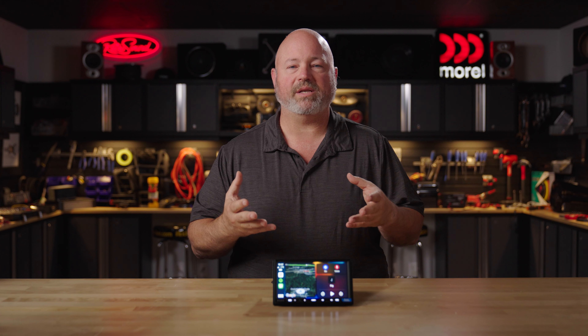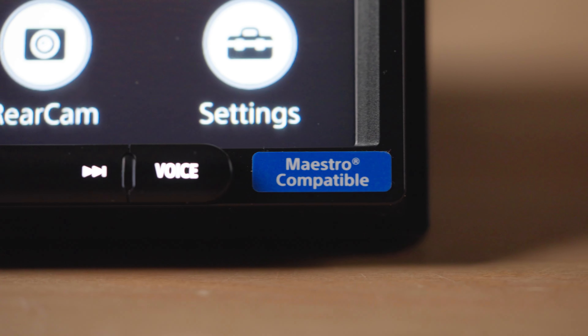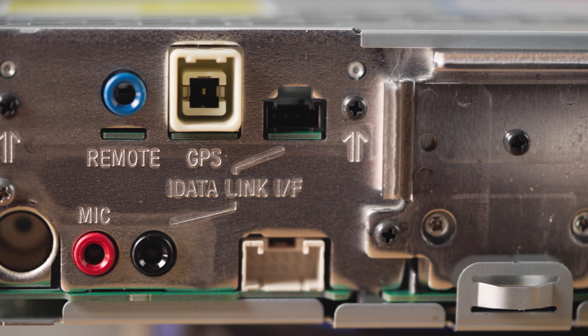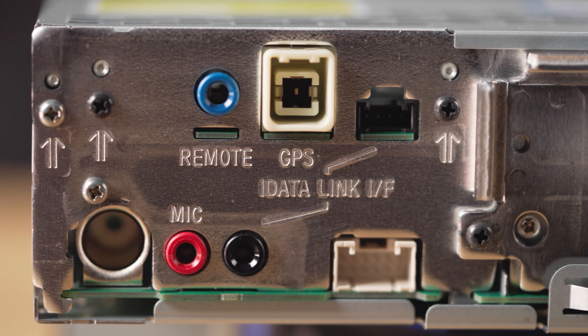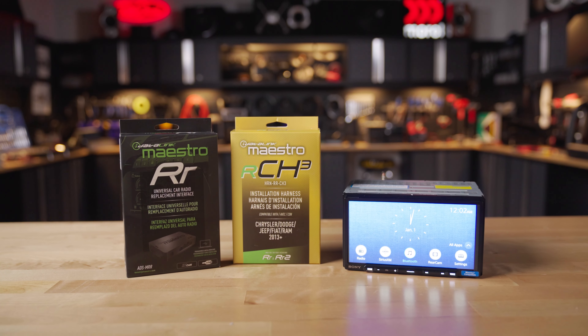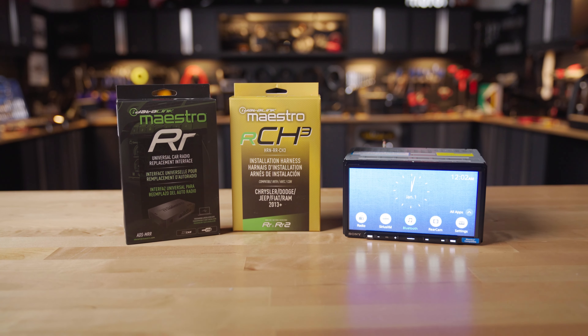It's compatible with the iDatalink Maestro interface. iDatalink Maestro is a special interface that makes it possible to replace the radio in many modern cars that have a complex computer system that controls many of the car's functions. It's the smoothest way to integrate a new radio with many newer cars, and the Sony is ready to go.